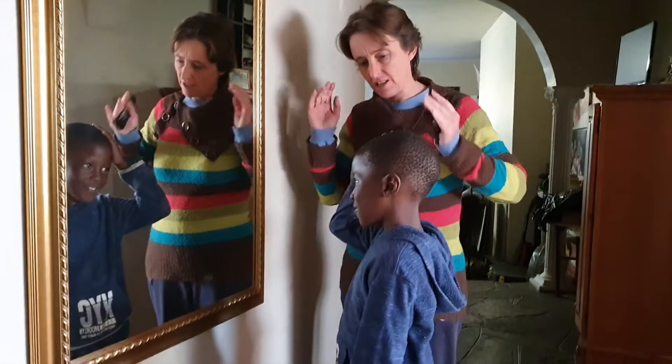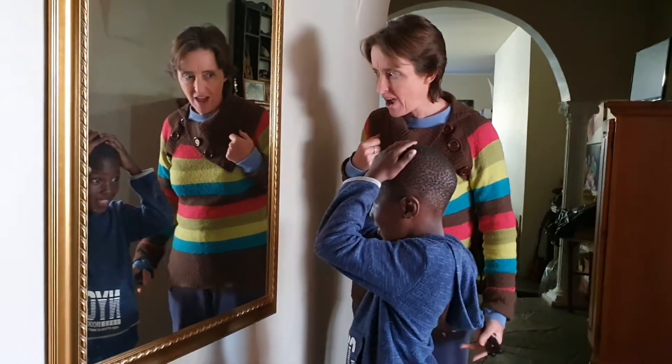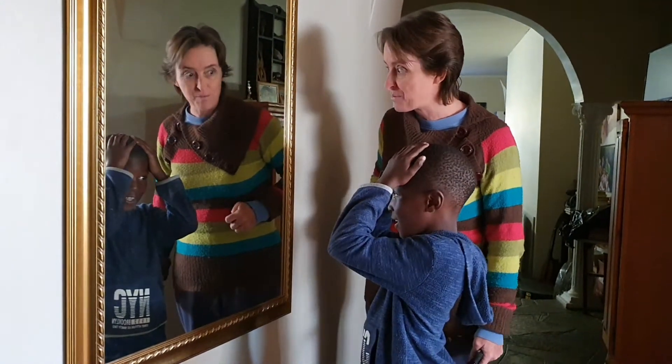Now you can touch that part of your body so the kids can see. Use this hand too. Oh, he's got hair. And what is your hair on? My brain. Not on your brain, on your head. Yeah, good — covering up your brain. That's inside.